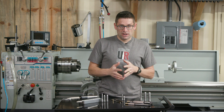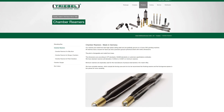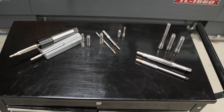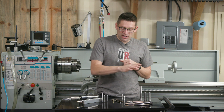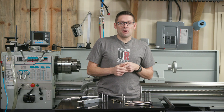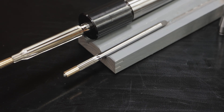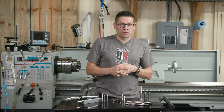Treble makes awesome reamers. You can get rougher reamers for removing the bulk of the chamber material quickly. You have full finisher reamers — I don't have an example of those here. You've got body and neck reamers, and you've got free bore reamers, which is what I have here.